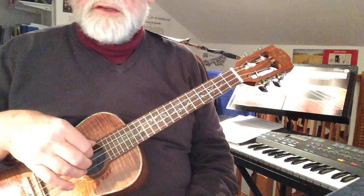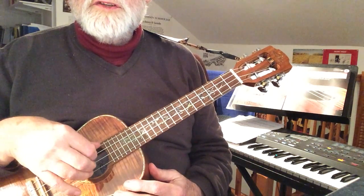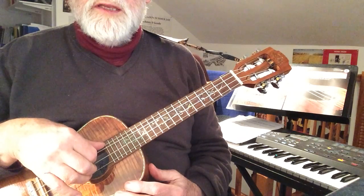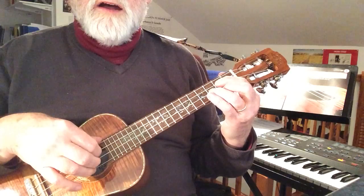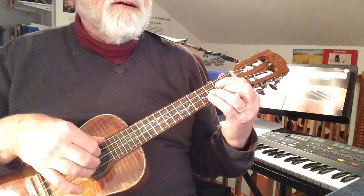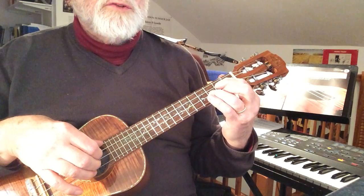Now the finger picking thing that you're doing is thumb and three fingers. Remember this default position — PIMA: P, I, M, A. In this we're going to do P and then the I, M, and A all together. Then you're going to do a quick...